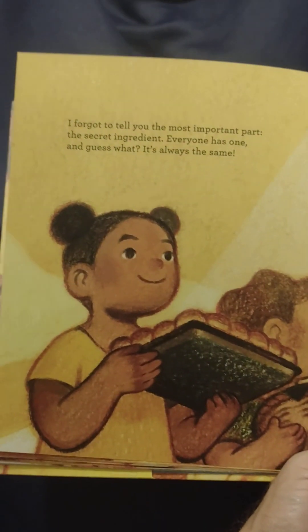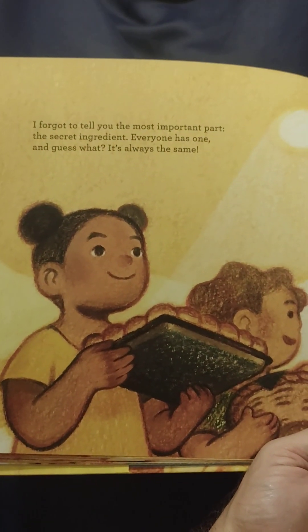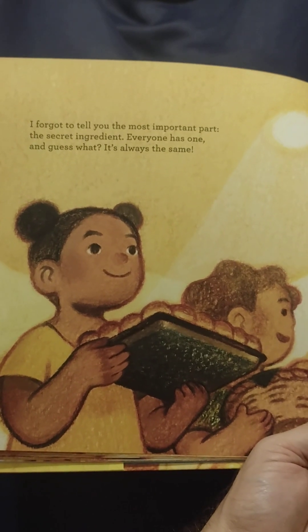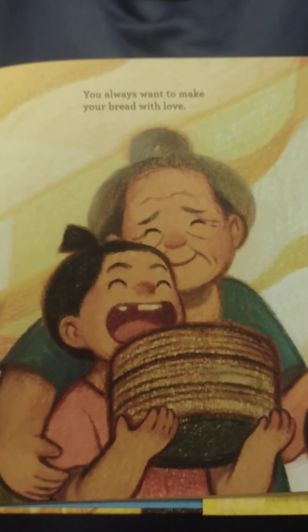I forgot to tell you the most important part — the secret ingredient. Everyone has one. And guess what? It's always the same. You always want to make your bread with love.